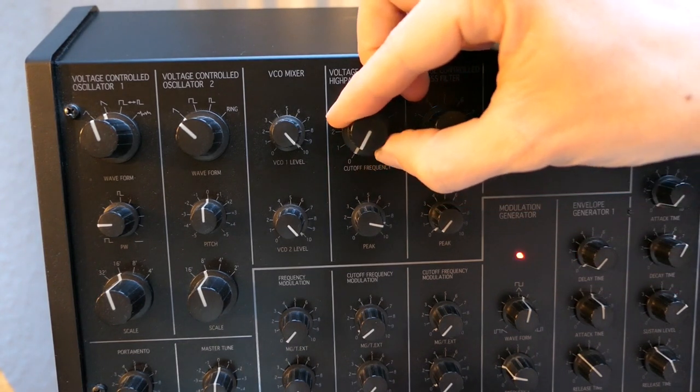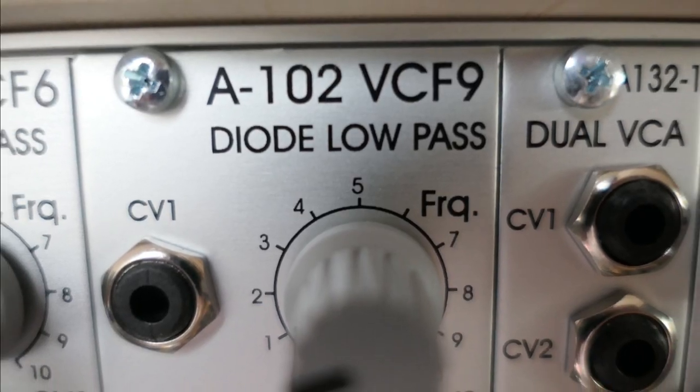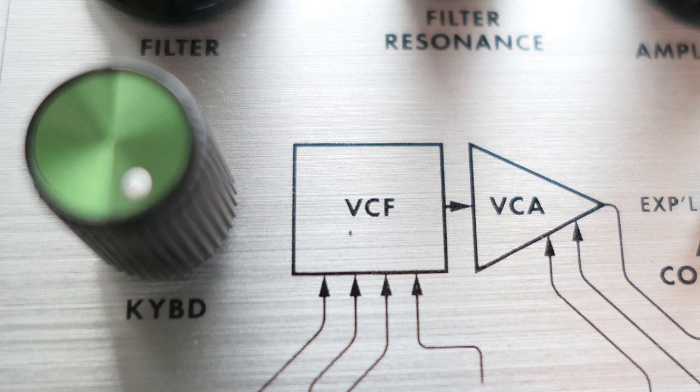There are many different filters out there — low-pass, high-pass, two-pole, four-pole, transistor, diode, and more. I will limit this to low-pass filters here, since this is the filter type that is included in the Filtamp module.